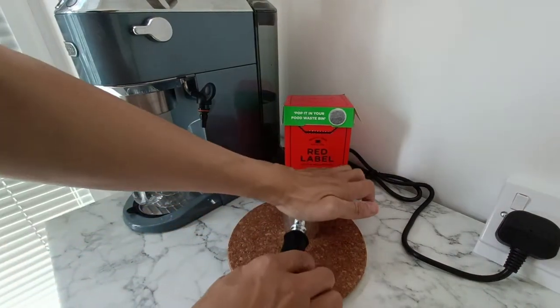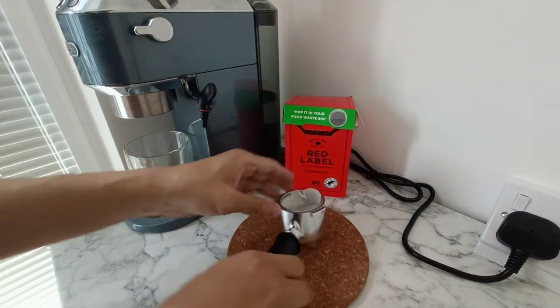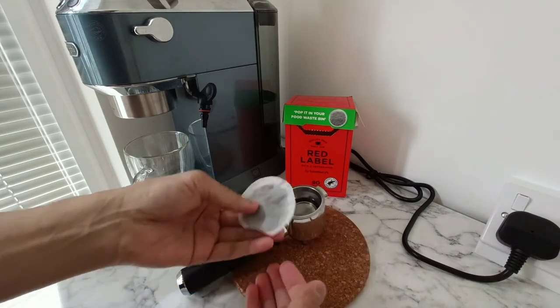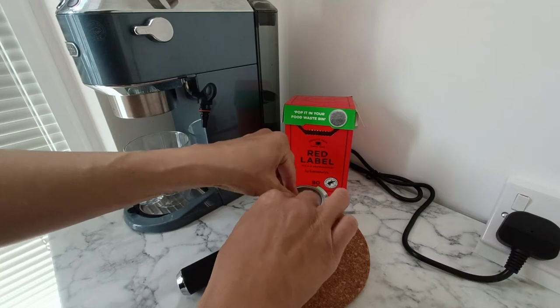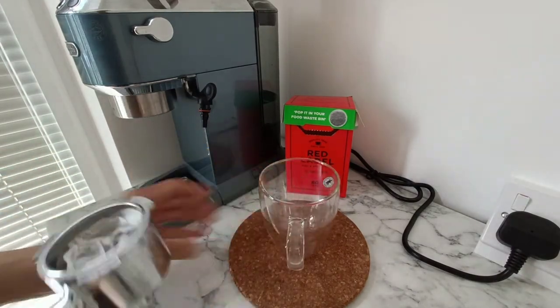I'm using a double scoop portafilter with just a round English tea bag from Sainsbury's. I'll pop that in and put it into the machine and we'll see what happens.